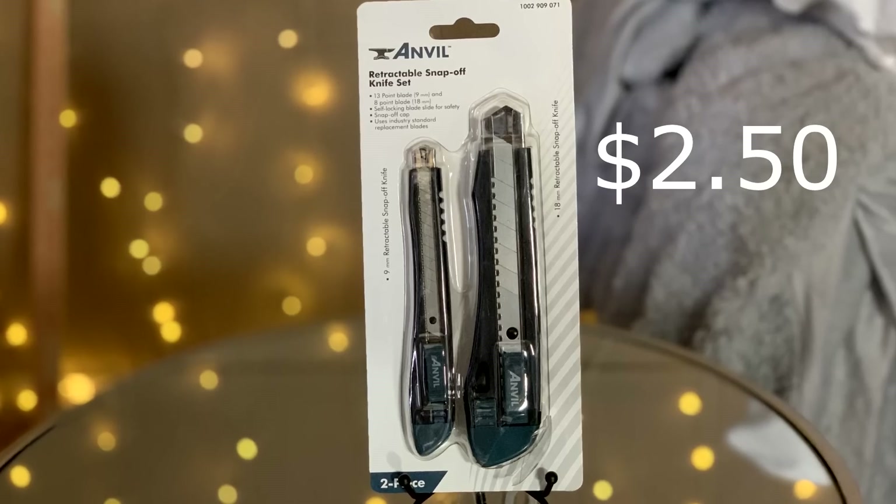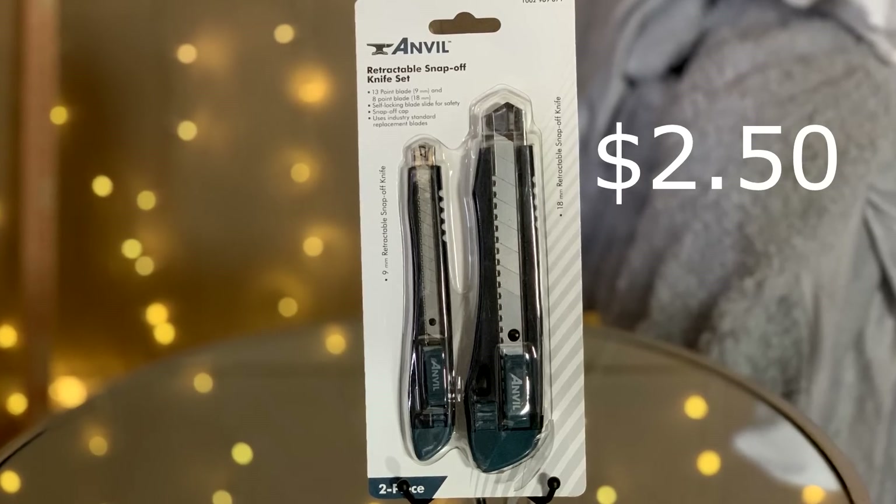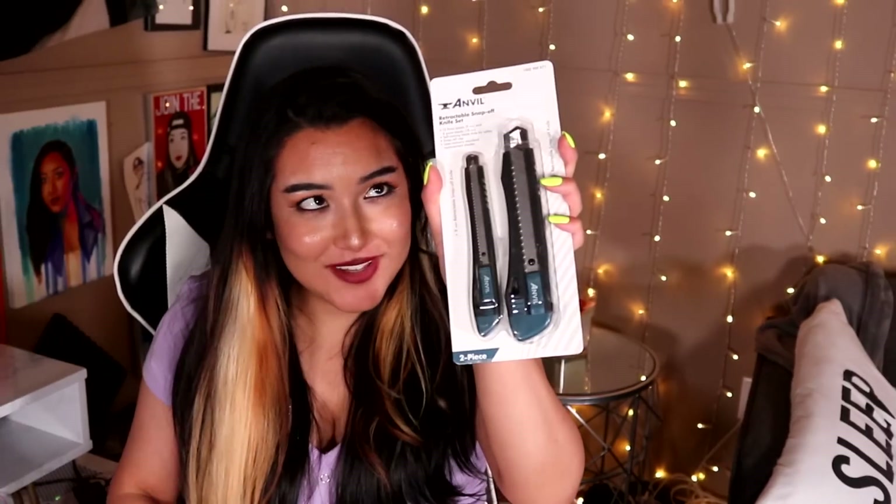For this next art tool, I feel like every single artist in existence should have this in their kit, and this is a retractable cutter. These are really great when you're trying to get your paper to be as precise as possible, when you're scraping off old oil or old acrylic off glass — even ZHC when he's doing his iPhone customizations uses these. They come in handy so much, so next time you're at Home Depot, pick one of these up.